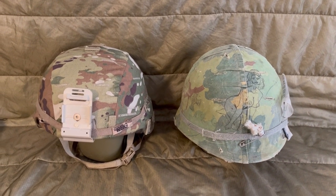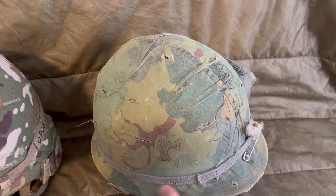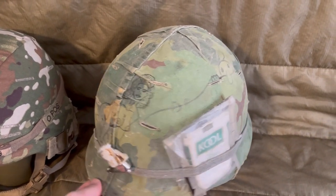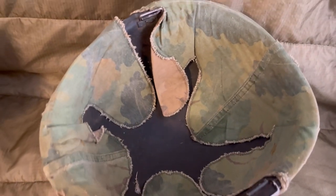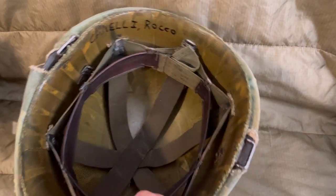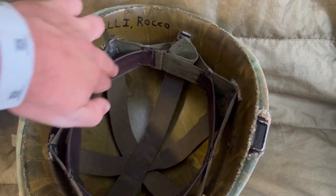The M1 steel pot helmet has been issued since World War II. It replaced the — you guys are gonna hate me — the Kelly helmet, the World War One helmet. First we got the British design and then we made our own helmets, then replaced by the M1. What I like about this one is that the liner is actually removable; it allows you to have a steel pot — hence the name M1 steel pot — you can boil water in there, use it to shave, use it as a pot.